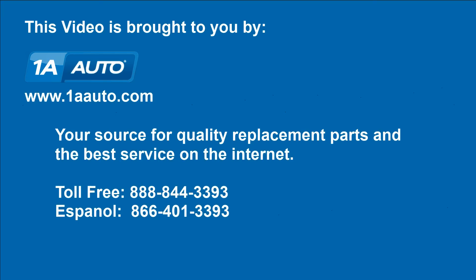We hope this helps you out. Brought to you by www.1aauto.com, your source for quality replacement parts and the best service on the internet. Please feel free to call us toll free at 888-844-3393 — we're the company that's here for you on the internet and in person.